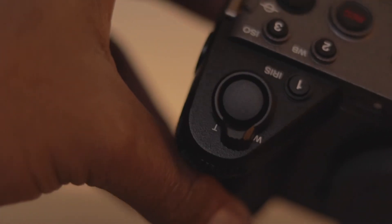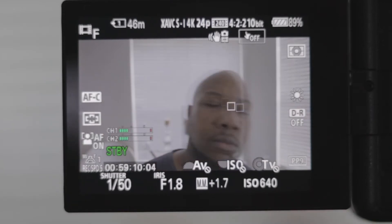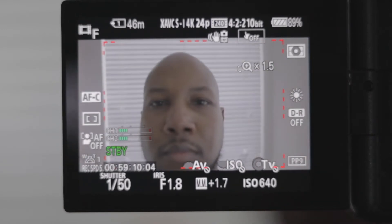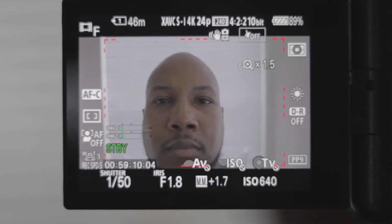The zoom rocker on this camera was a really unique touch. With it, you have the ability to zoom in at 1.5 times the focal length you're originally at — so if you've got a 16mm lens and want to punch in, that's 24mm, problem solved. The only downside is that the eye focus goes away when you punch in, but it still focuses fine. The image stays nice and clean, and it just works great.